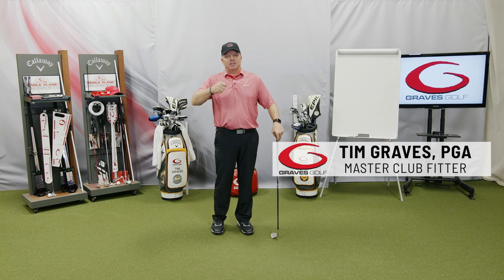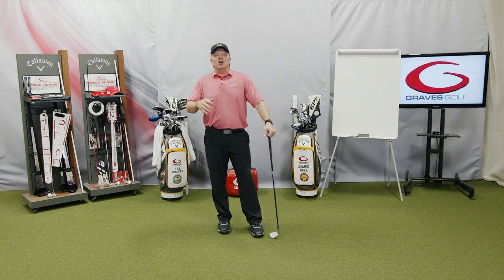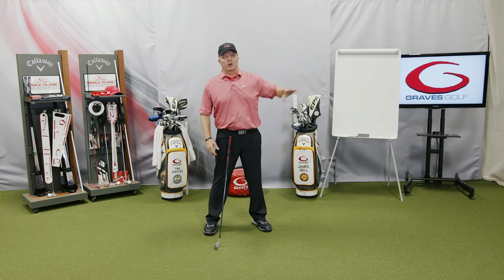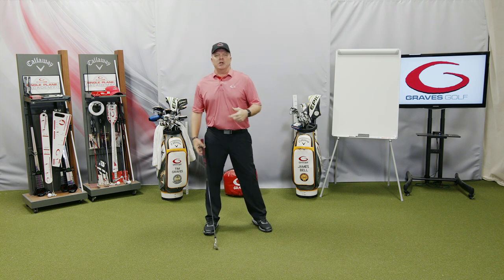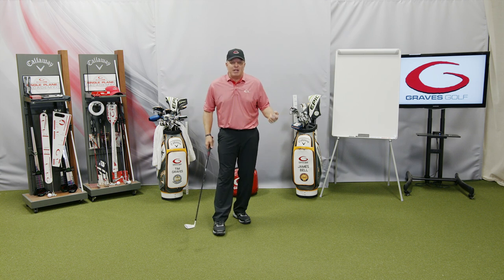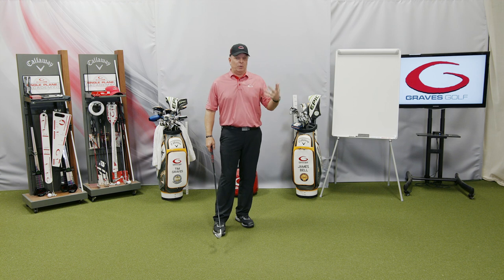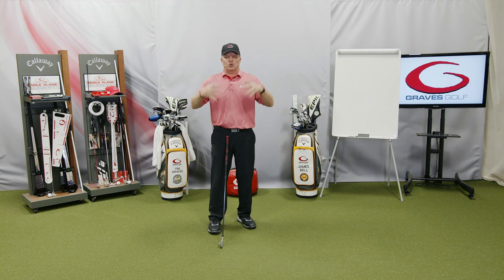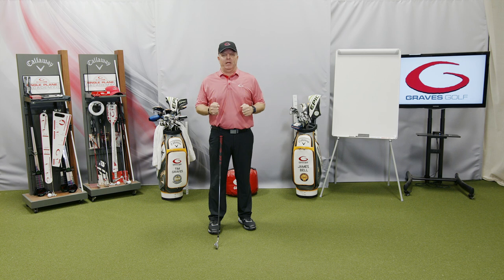The first thing I want to talk about is our concept of fitting. When you go out there, let's say you went to your local pro shop or the golf store, and you say I want to get fit for some clubs. What they're going to do is take a few measurements, put you on a launch board, measure your swing speed. That's typically what they do. They're measuring you to fit you for your swing today — what you call a dynamic fit.